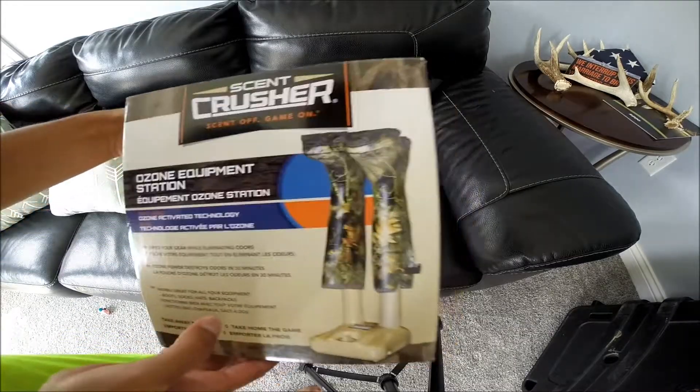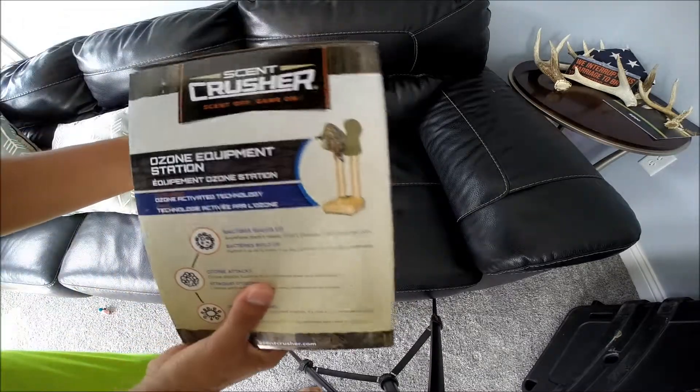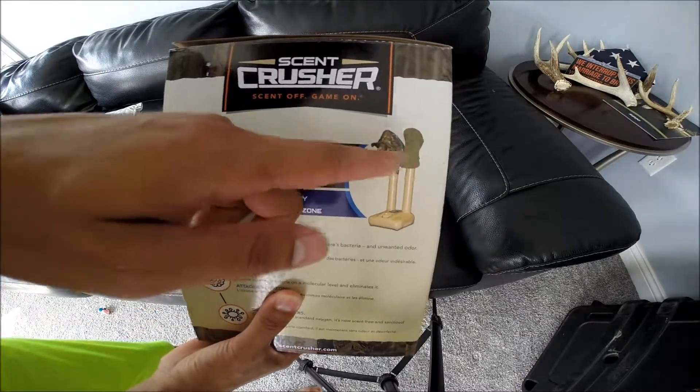So here's the Ozone Equipment Station. Not only is this equipment station good for your boots, shoes, hiking shoes, basketball shoes, running shoes, whatever.